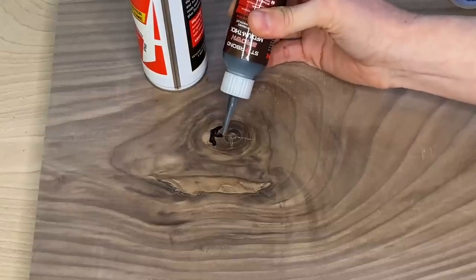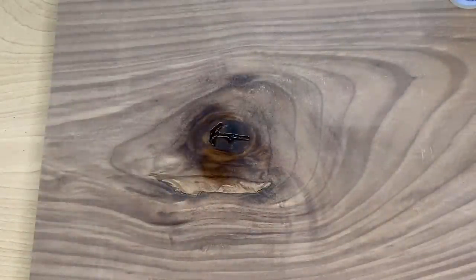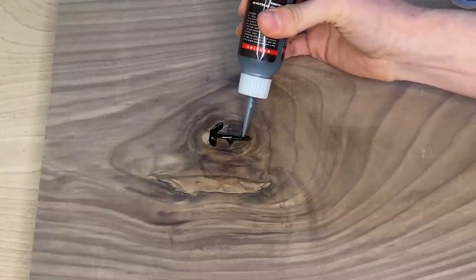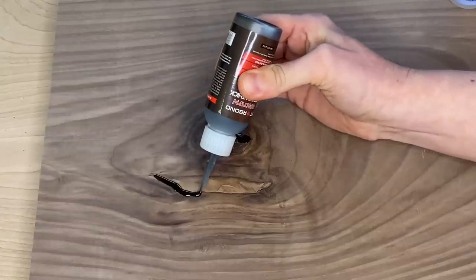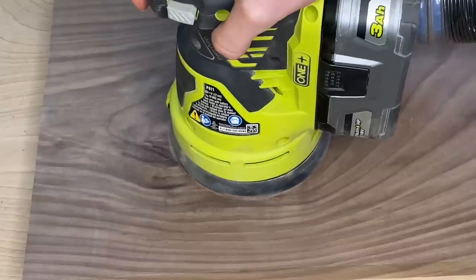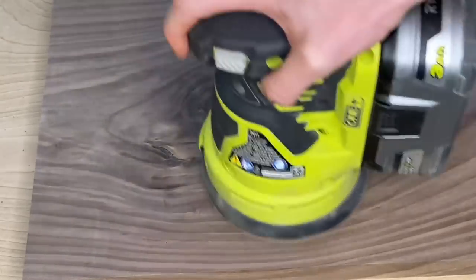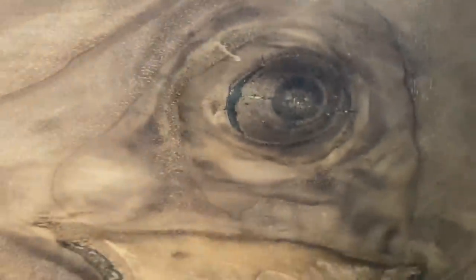It is really easy to use. Just fill in the crack with the glue, then use the accelerator — spray it on top and let it dry for about 15 seconds. If needed, apply a second coat on top of the first coat, then spray the accelerator again and let it dry for 15 seconds. Follow the same process for any additional cracks, then just sand down the piece. It's just that simple and it looks perfect. If you're working with walnut and you use the brown color, it adds a lot of character to the wood.